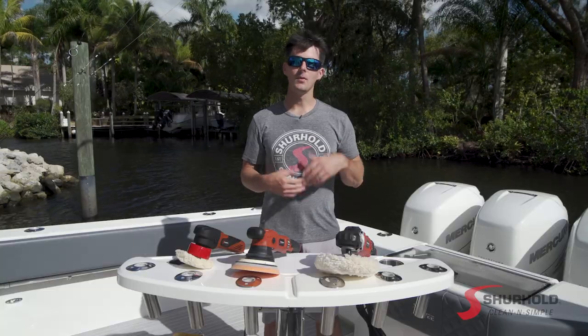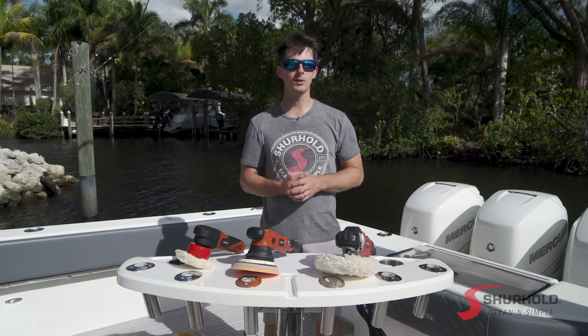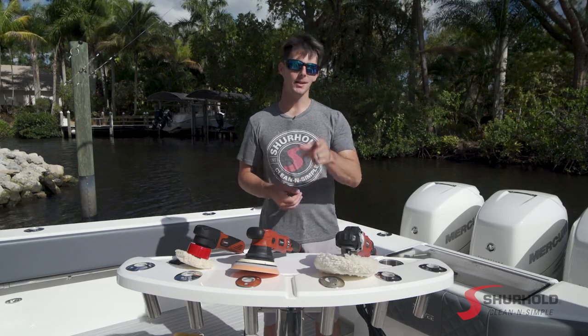And that's it. I'm Captain Sam McGinley with Surehold Industries. If you have any other questions about any of our products, including these machines, feel free to reach out to us anytime at Surehold.com and we'll be happy to answer your questions about our product lines or your how-to's. Until next time, we're here to help keep your boat clean and simple.